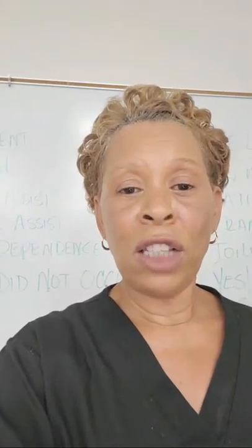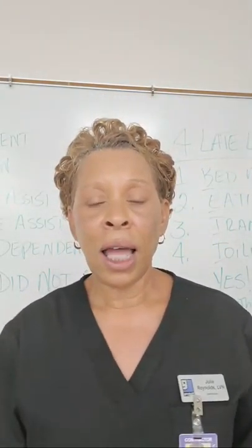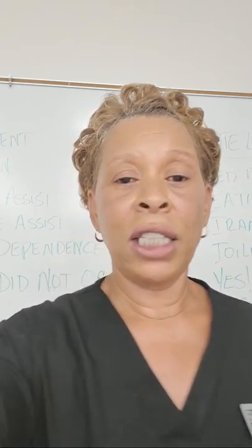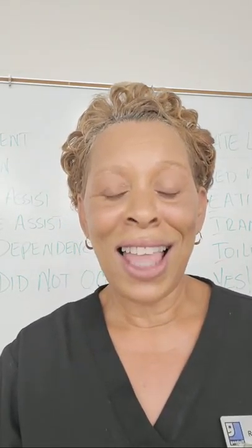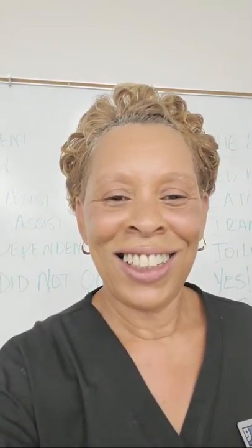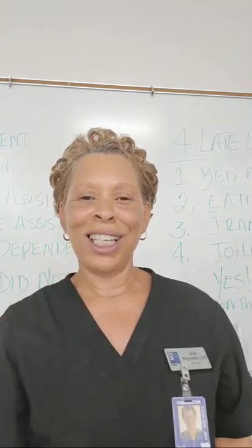Thank you so much for joining in my live stream this morning. If you have not subscribed, please go ahead and smash that subscribe button. Kick the like button on this video and all of my other videos. And if you'd like to be notified whenever I upload new content, ring that notification bell. Thank you all. I love you guys. Ciao!